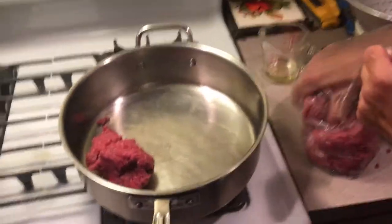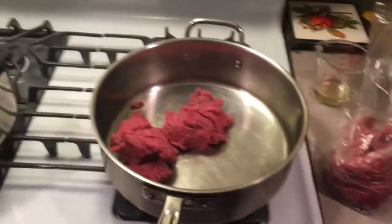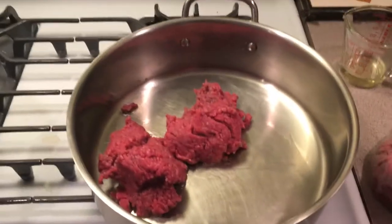Currently, as our peppers are blanching over there, we're going to start sautéing. I got about two pounds of chopped meat here, and I'm going to do it in two separate pans.